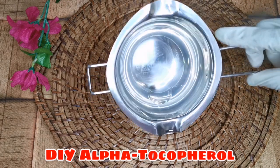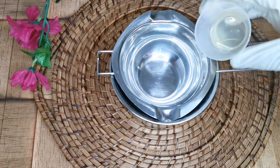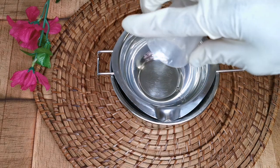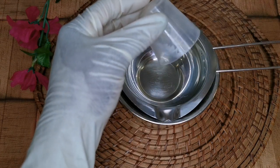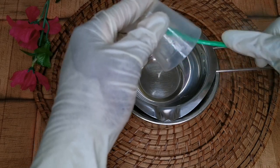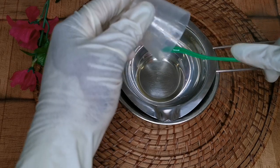In my little bowl here I have a double heat boiler, and in my little bowl I already have my sunflower seed oil. Here I'm pouring in my castor oil — one teaspoon of castor oil. Both of these oils contain some vitamin E; sunflower contains high vitamin E.